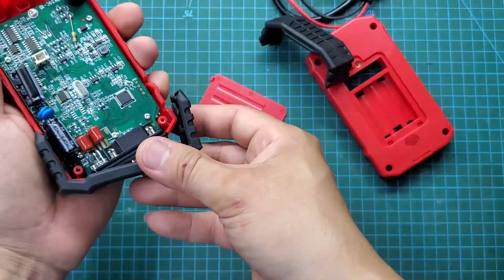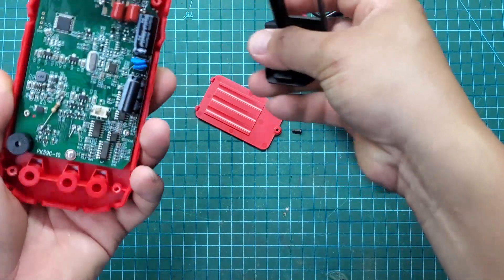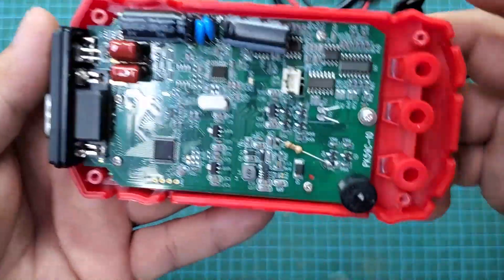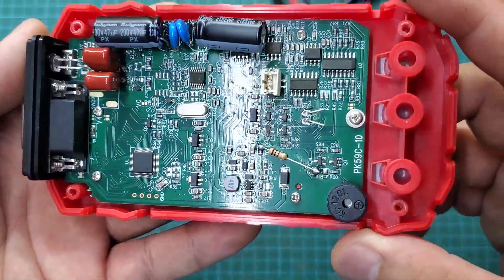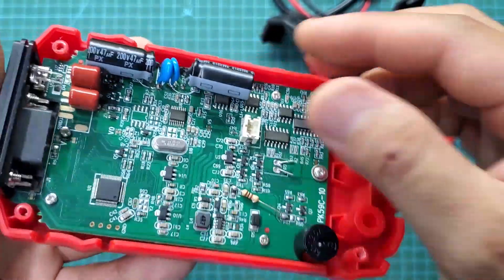Inside is a double-layer printed circuit board densely packed with SMD components. Unfortunately the manufacturer has removed the names of all the components, probably for security reasons.